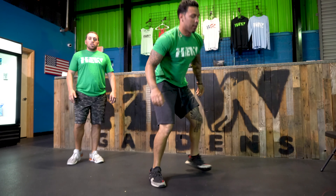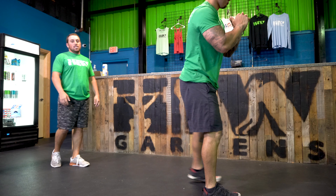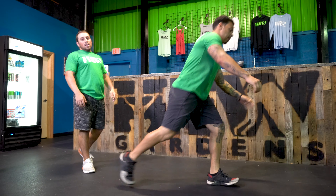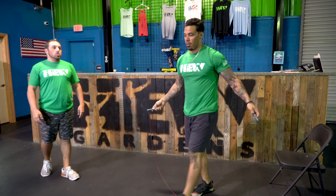You guys have 60 reverse lunges — step back, kiss the ground with your left knee and your right knee, and stand it back up.